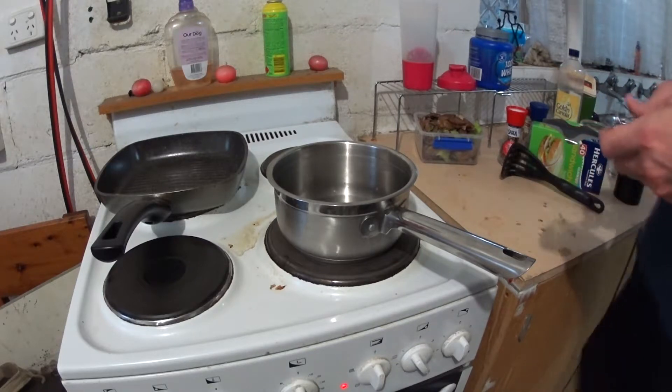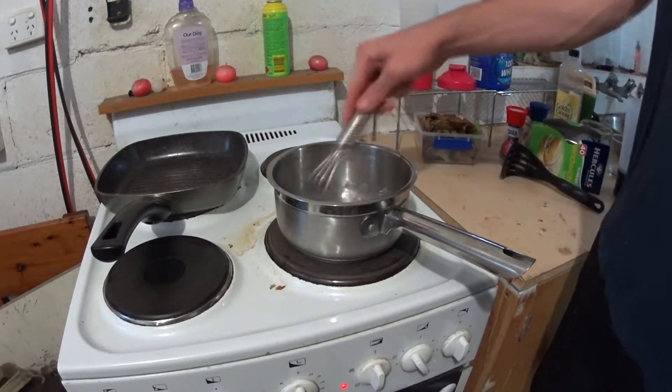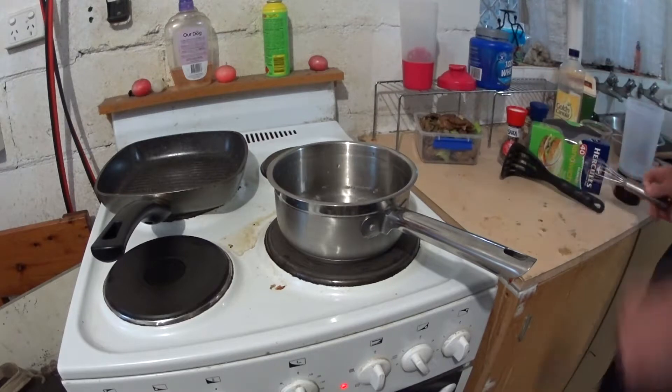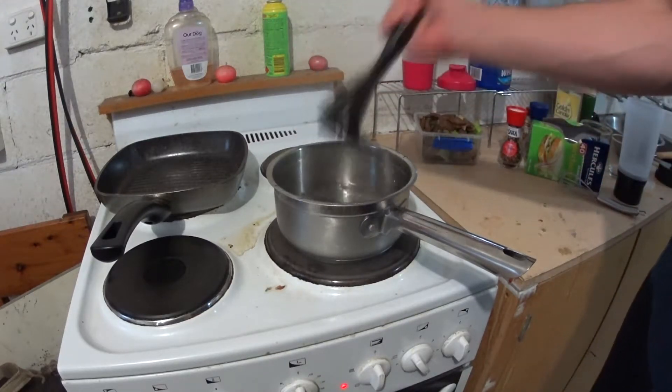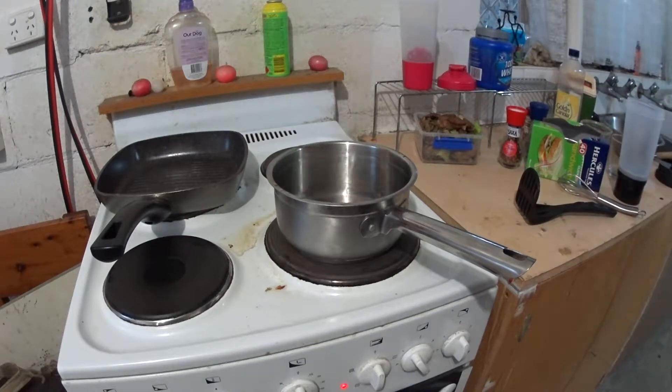Now this way you've got to be quick. You've got to whisk your water. You've got to get it nice and whisked. You've got to mash your water. Without catching the house on fire.